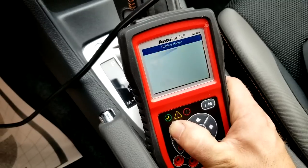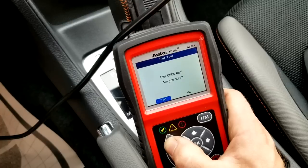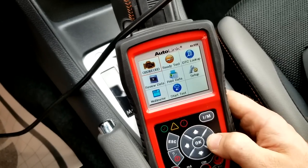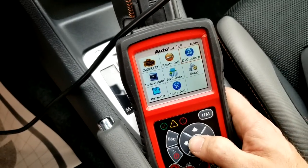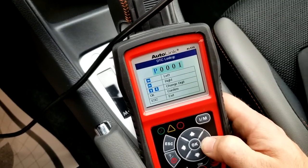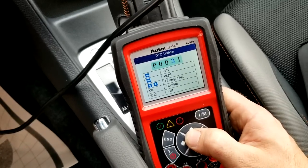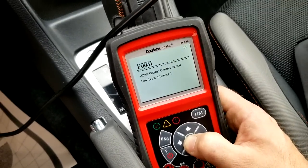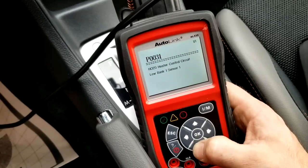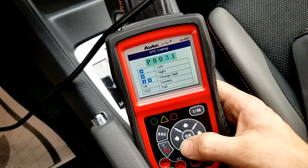We're going to get out of that option and I'm going to show you another cool thing. Let's say you have a code and you need a little more information on it. There's a DTC lookup option which gives you the ability to check any code you want — just use the arrows up, down, and side to side. For example, let's say P0031. If you don't know what the code means, you go up to P0031, hit enter, and you get a description: HO2 sensor heater control circuit low, bank 1 sensor 1. Any code you put in there will give you a description, and they'll also give you a little more information if you want to read it.